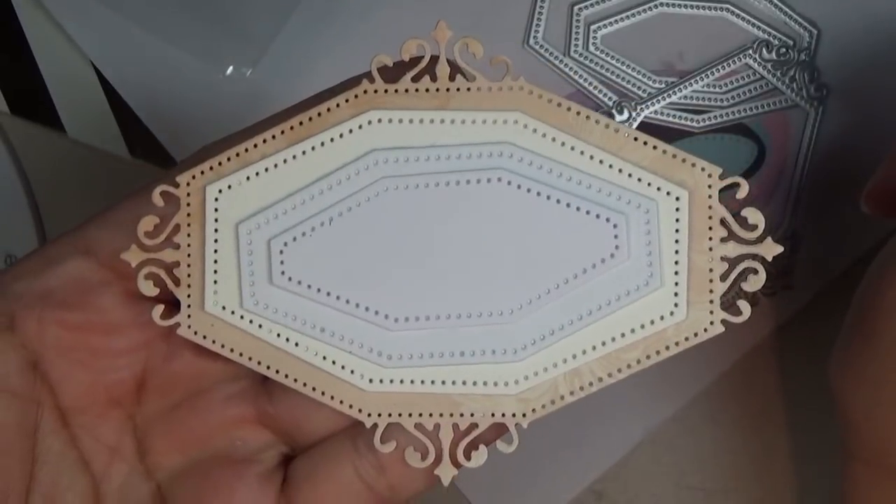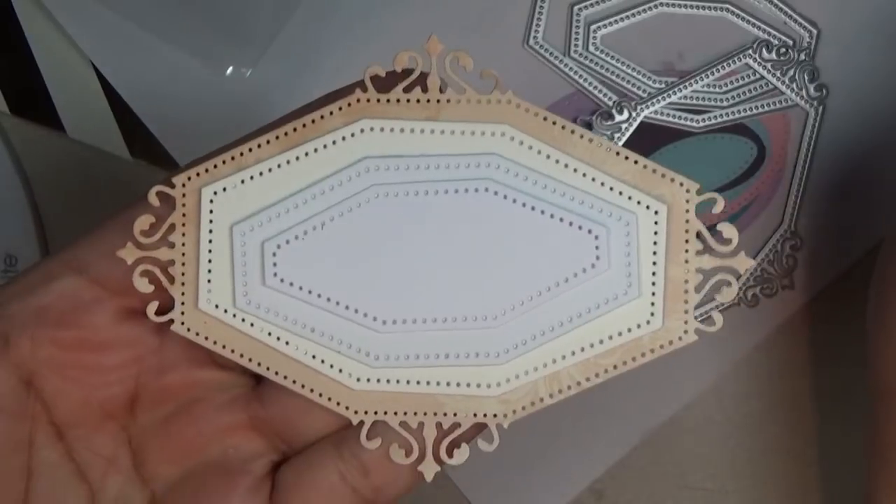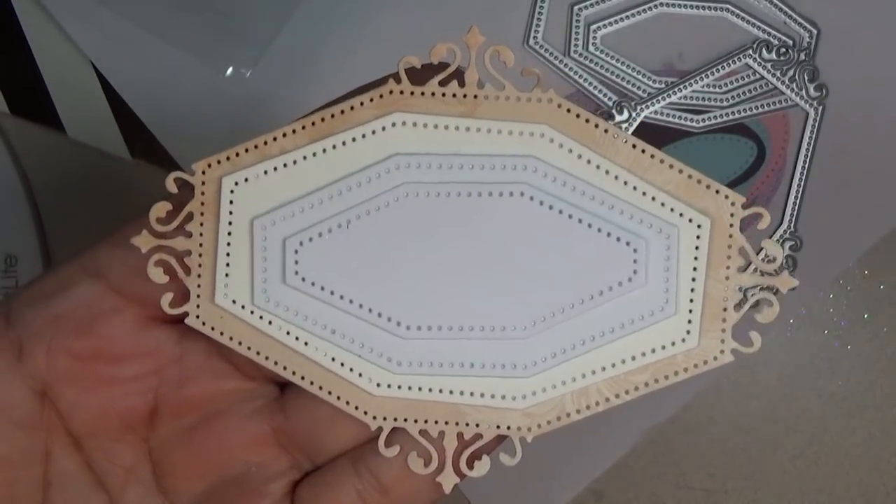I hope you found this haul helpful. The links are in the description box below if you're having trouble finding anything I've shown. Take care, and I hope you have a fabulous day.